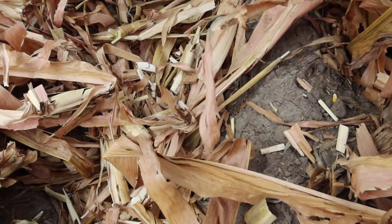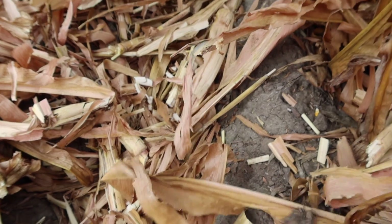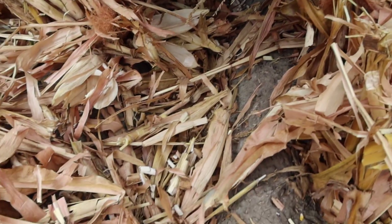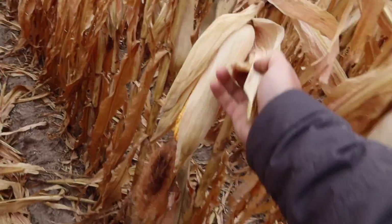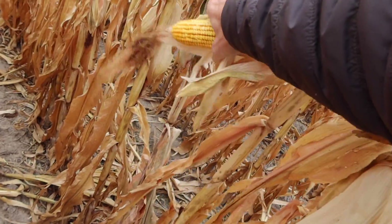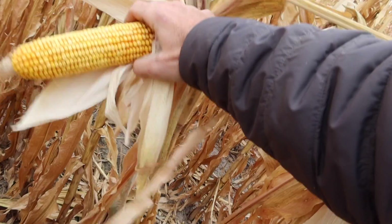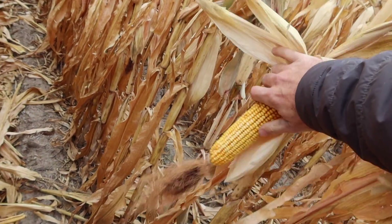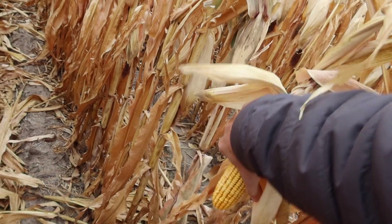This field right here is ridge-till, because gravity water flows down these rows, so you've got to leave a ridge there. This is 115-day corn, which is a little bit longer season for our area. This field's actually doing fairly well — I'd say it's probably going to end up doing 240 bushels by the time we're all said and done.